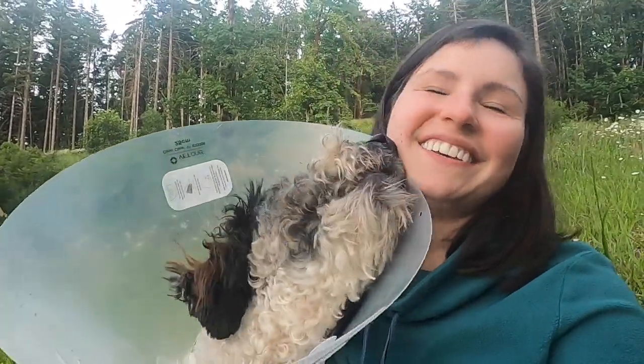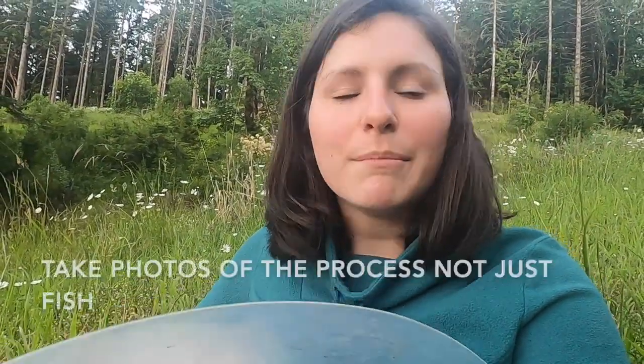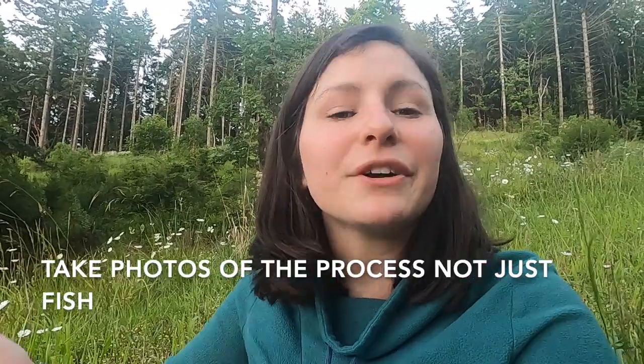But most of fishing isn't catching fish. If you're an angler, you know that most of the time you're casting, walking, eating a snack, reading the water, or rowing your raft or drift boat. I think it's really important to capture those moments — it tells more of a story rather than just 'we went to the river and caught a fish.' You went to the river, read the water, walked upstream then downstream, cast a little bit, and then maybe you caught a fish.